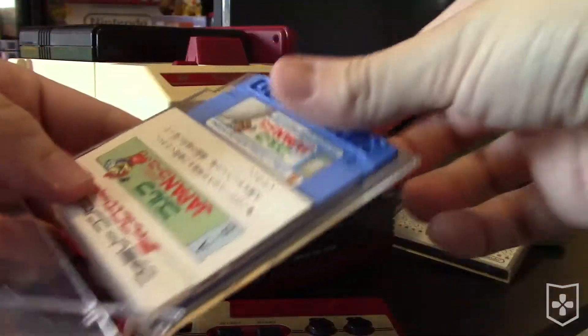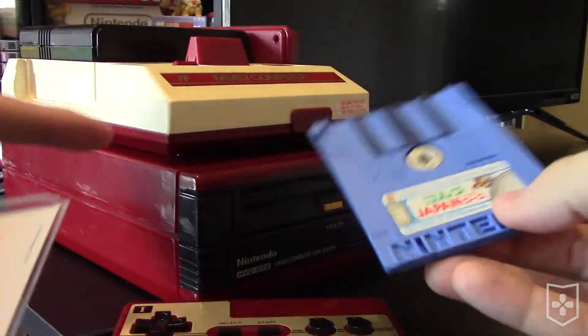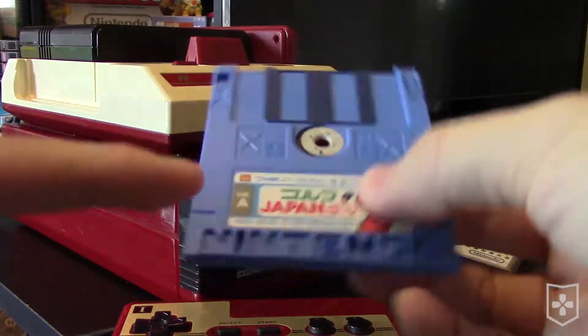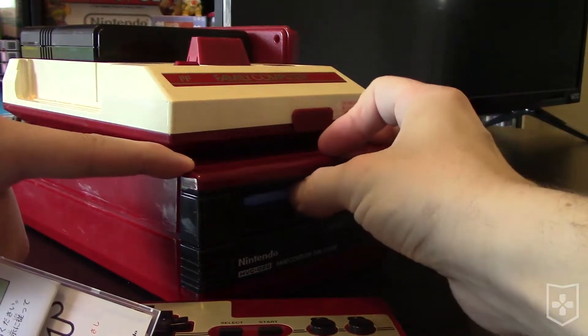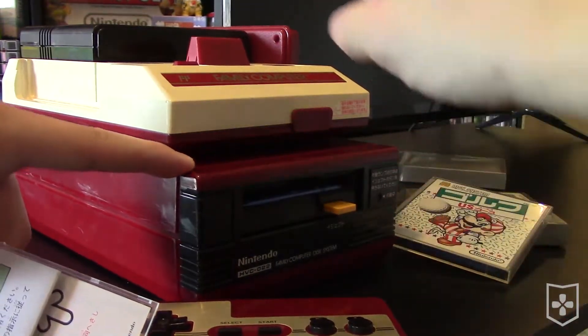After deciding which channel you want to play on, insert your game of choice. For this video, I'll start with NES Golf, Japan course on the Famicom Disk System. I'll take a look at some others just for fun, but for now let's turn on our system.